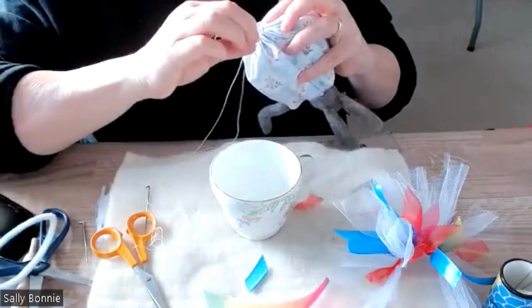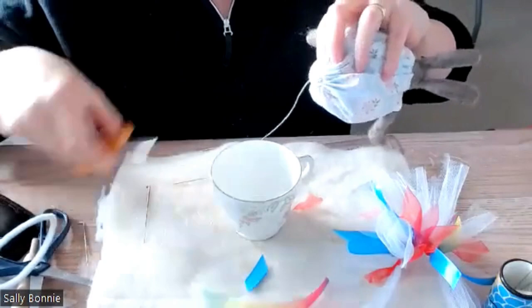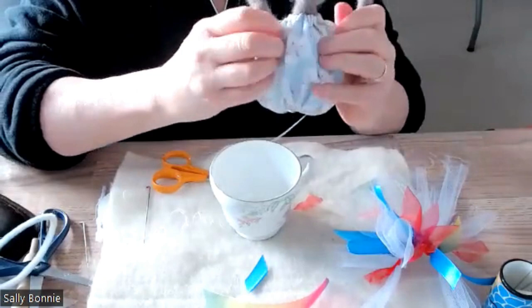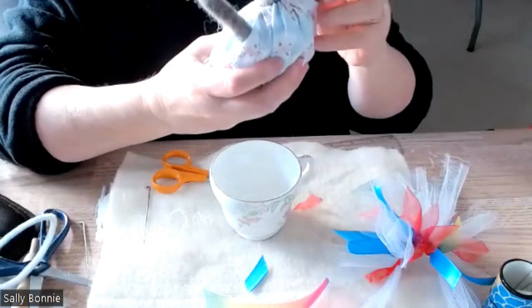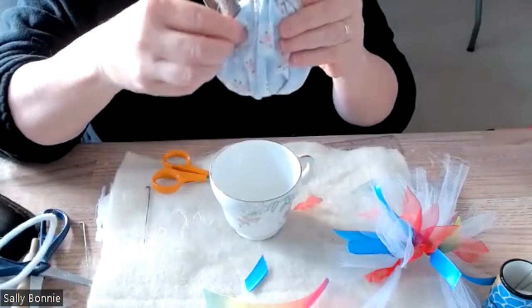Secure a knot and trim it. You've got these arm holes where you can readjust the dress, get it sitting right, and then do the arms and secure those last.